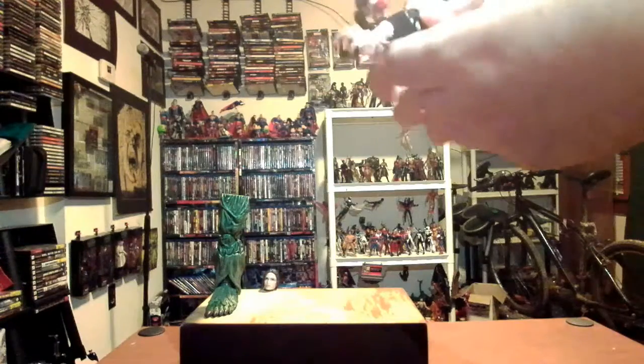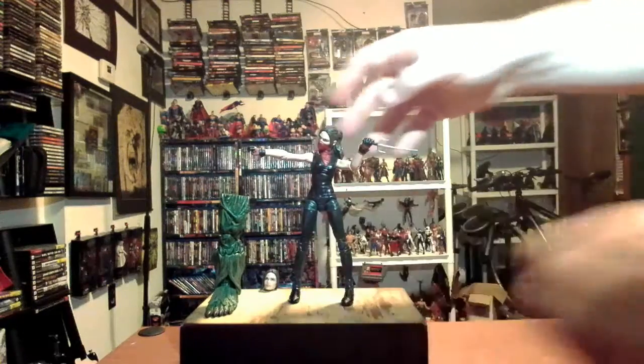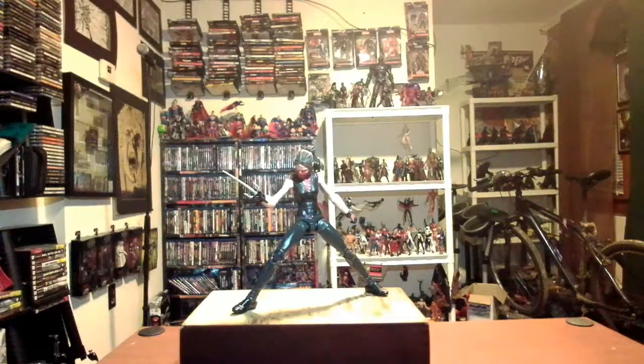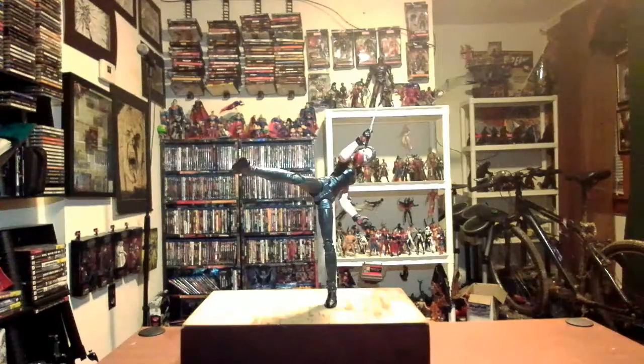Let's put her through some poses and see what comes up. Here I have her with the sai positioned in an action pose, held out between two fingers. It would look a lot more imposing if it wasn't for operator error. Still looks pretty cool though. Somehow I got her to stay in this pose, which is pretty cool. If you really want to get gutsy you can put her in a sweeping kick move. There you have it — Elektra looking pretty cool.